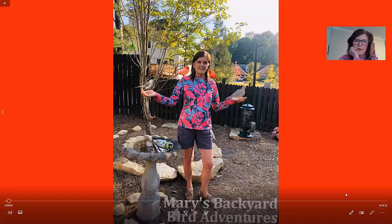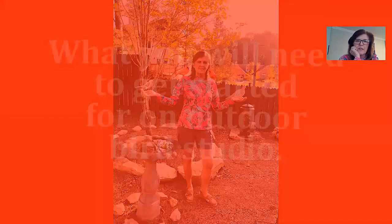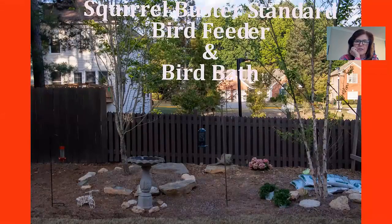That's my backyard — it's very small, but it allows me to be very close to the birds. To get started with an outdoor bird studio, you don't need much: a bird feeder, a bird bath. I recommend the Squirrel Buster Standard bird feeder and one or two bird baths. I also have a hummingbird feeder, though I haven't seen any hummingbirds yet.